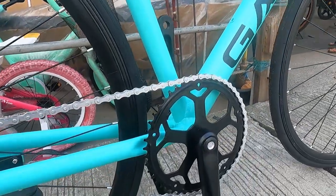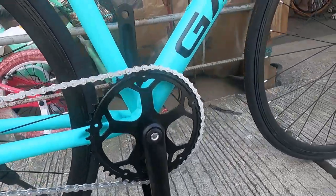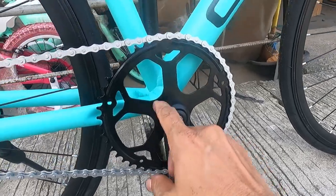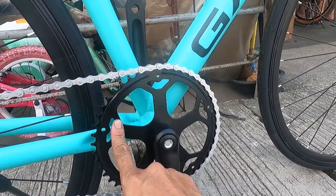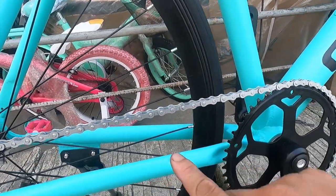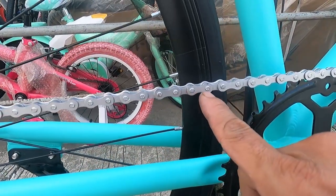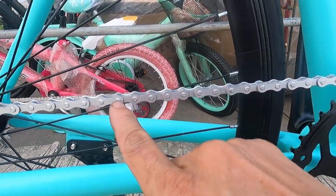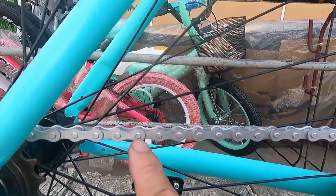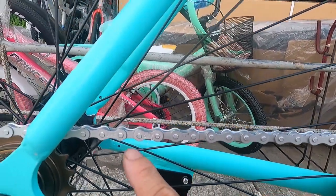Now to the crankset. The crank arms are made from alloy, 170 mm length. The chainring is 50 teeth — fairly large. The chain is matte silver in color, looking great. The chain brand is FFC — you can see the FFC marking on it in the video.